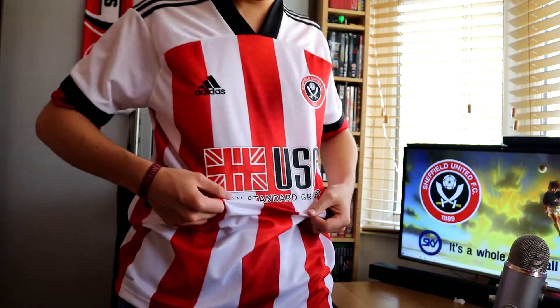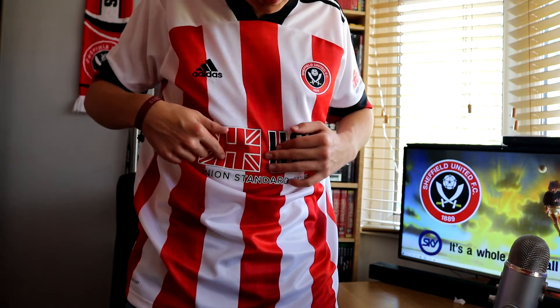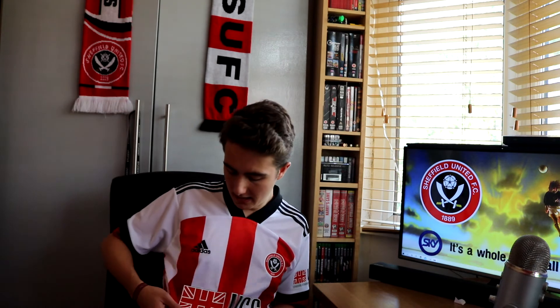Back to the modern day - this is going to sound a bit odd, and I know this isn't really the kit designers' fault, but the red on the USG logo doesn't work. I can't tell if it's too bright compared to the red on the stripes. I wish they'd have just done it all in black - a black and white logo would look better. They've tried really hard to get it onto the shirt, because the actual USG logo has a weird shiny colour and the Union Jack is in red, white and blue - and obviously we can't have white or blue on a Sheffield United shirt.